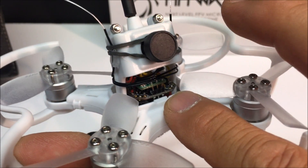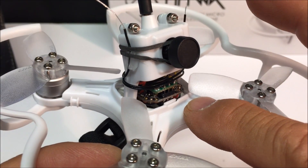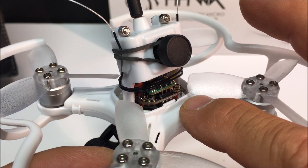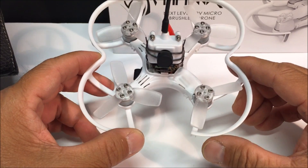The flight controller is the EMAX Femto Micro F3 flight controller, and it is preloaded with Betaflight 3.0.1. So let's open this baby up and install the receiver.